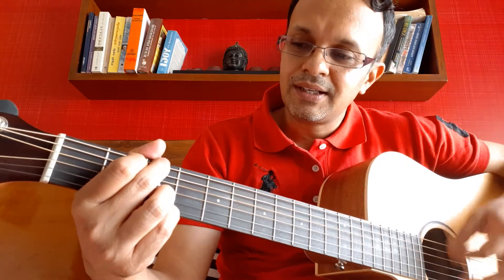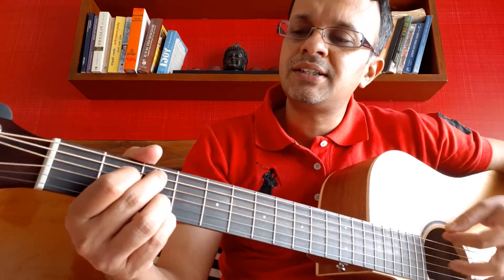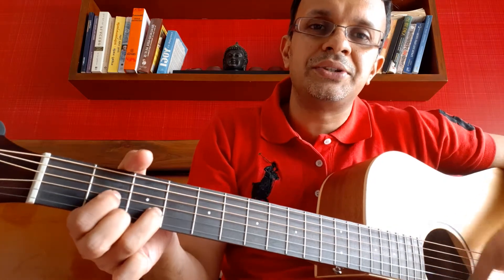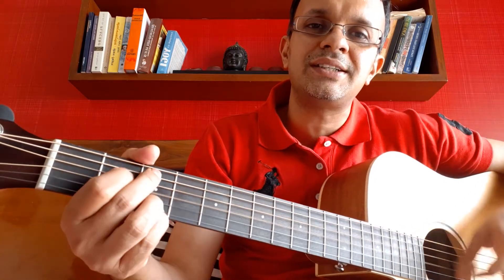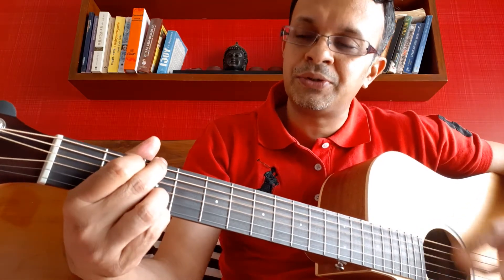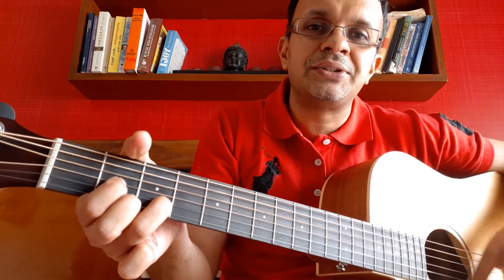Then it goes like this: Satyananda, Om Jai Sadguru, Om Jai Sadguru.